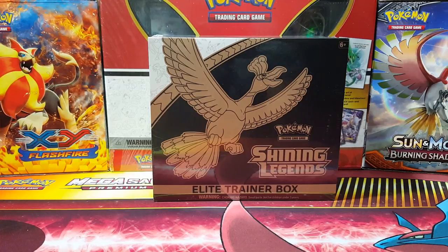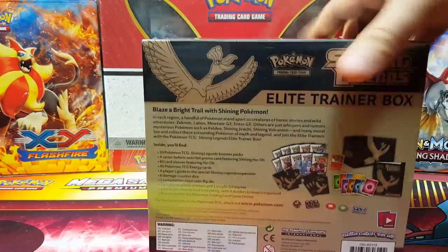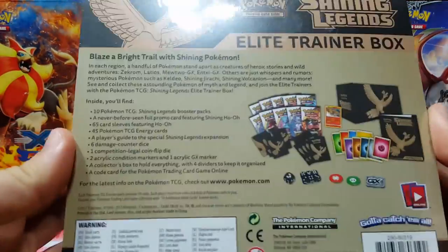Hi everyone, this is Vintage Pokemon. Look what we have — it's the new Shining Legends Elite Trainer Box. I got this kind of early; it's supposed to be releasing October 6, but a few people got it earlier and I got a sneak peek. I just couldn't wait any longer. I was hoping I'd get mine, and finally it's here. This is just so awesome — I'm loving this new set. You could call it the new Generations for this year.